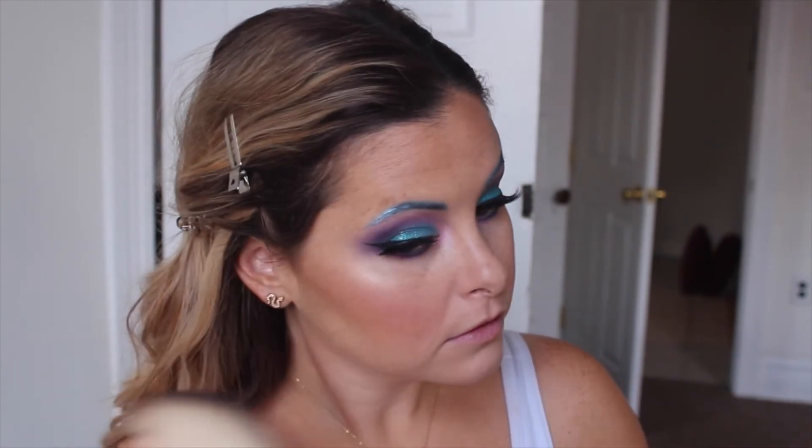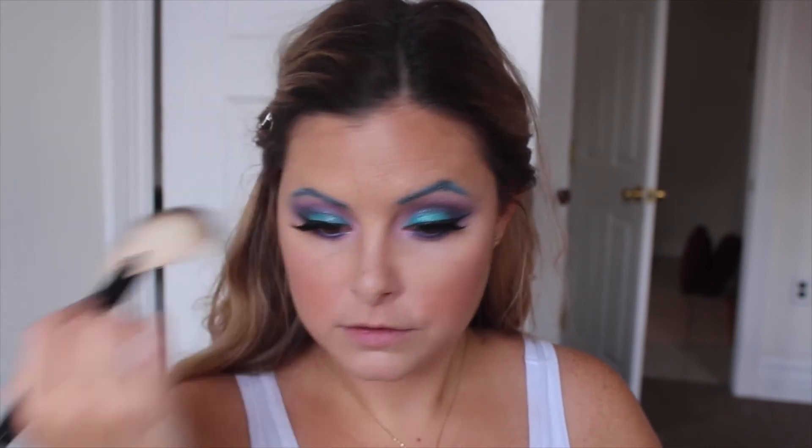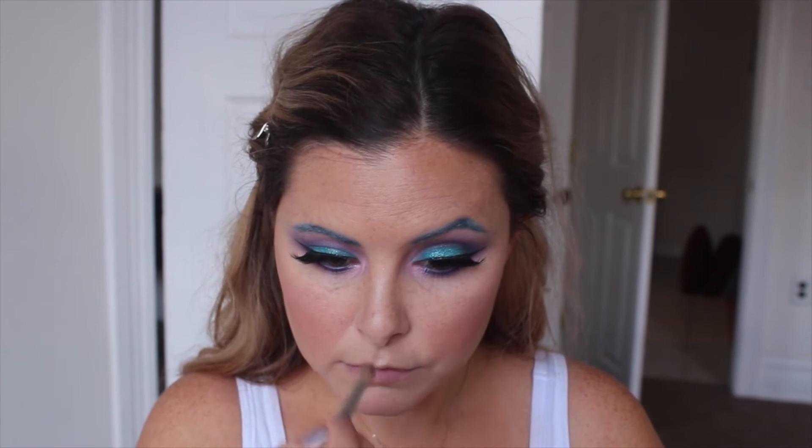I reached way down in my makeup treasure trove and pulled out these Sedona Lace blushes and put them on my cheeks — they are so pigmented if anyone's looking for really pigmented blushes. Then I'm just going to go in with Moonstone from Becca Cosmetics highlighter and put that basically everywhere on my face because I love to be highlighted.